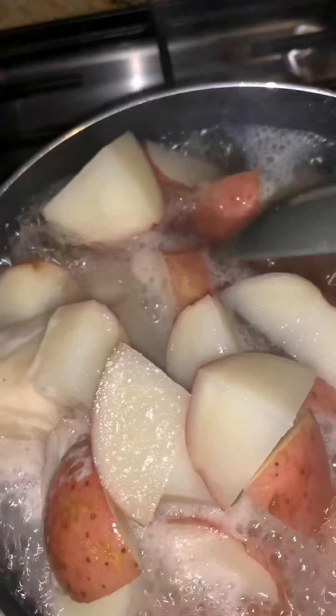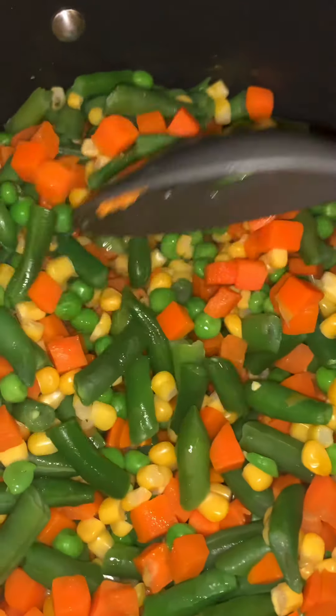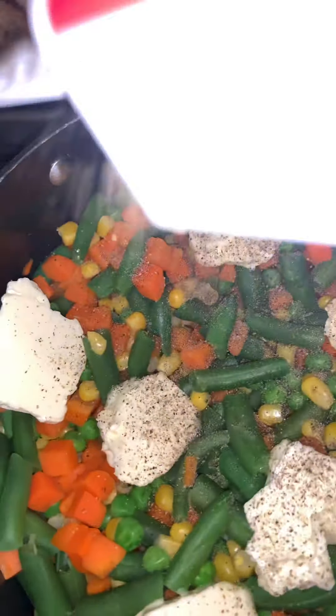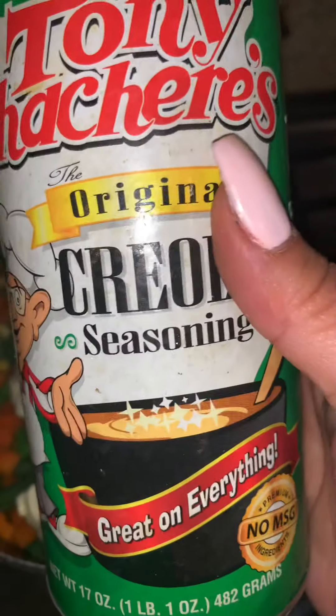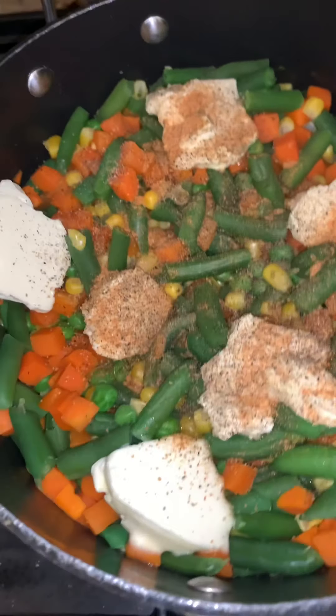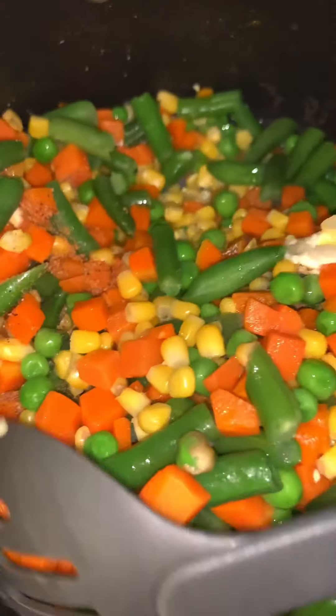Back to the mashed potatoes — they're almost done. We're going to drain the water out. You'll notice they're finished when they start breaking on their own. Here we have the steamed vegetables. I added butter and some pepper. You can season them any way you like — I season mine with creole seasoning and pepper.